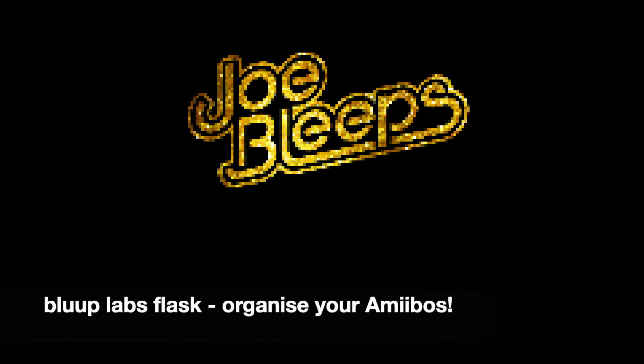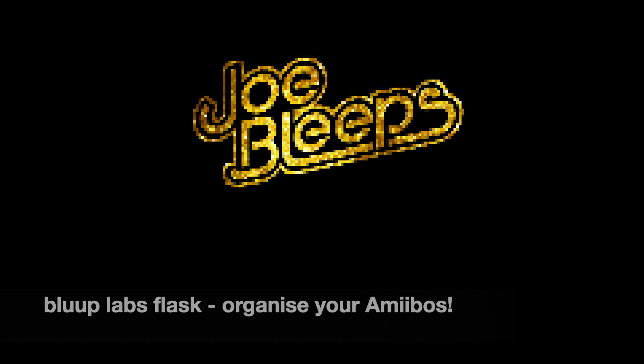Wait till you see what I've got inside my flask. Hi, welcome back to The Shed. I'm Joe Bleeps and today we are taking a look at the Flask.